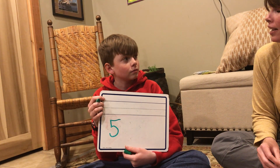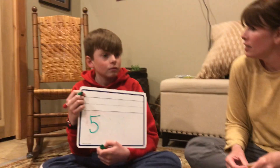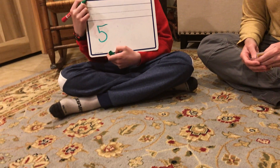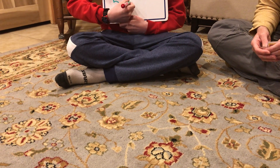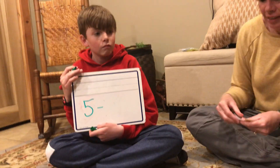Now we're looking to see how many of our sun chips are missing. So if we're looking to see how many are missing, do you think we're looking to add or subtract? Subtract. Very good. So five minus — now let's all count to five together.